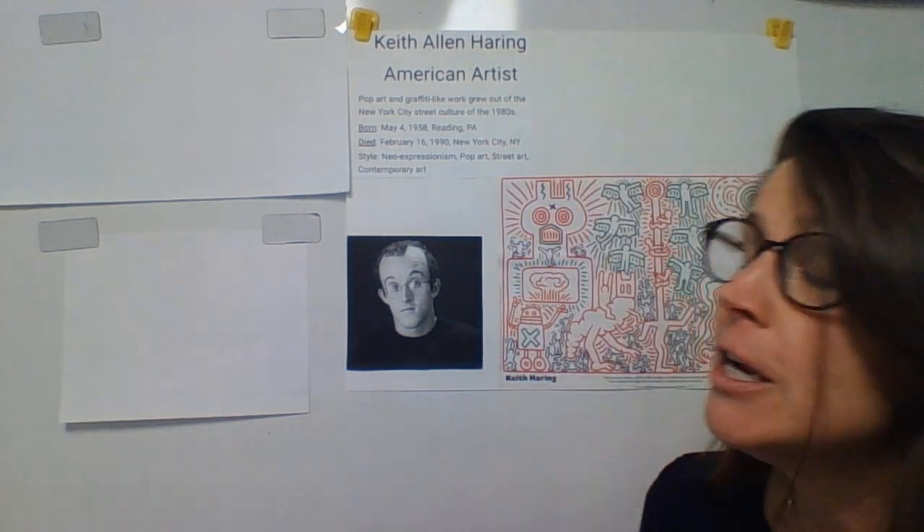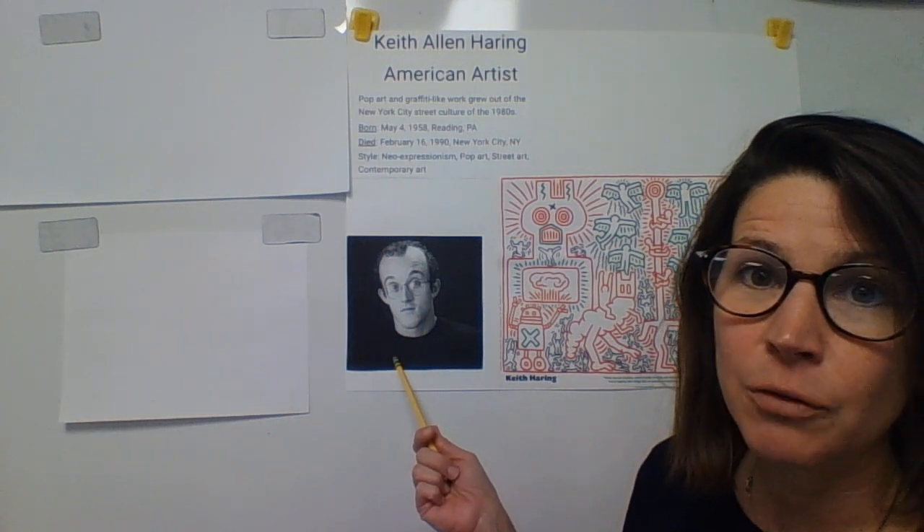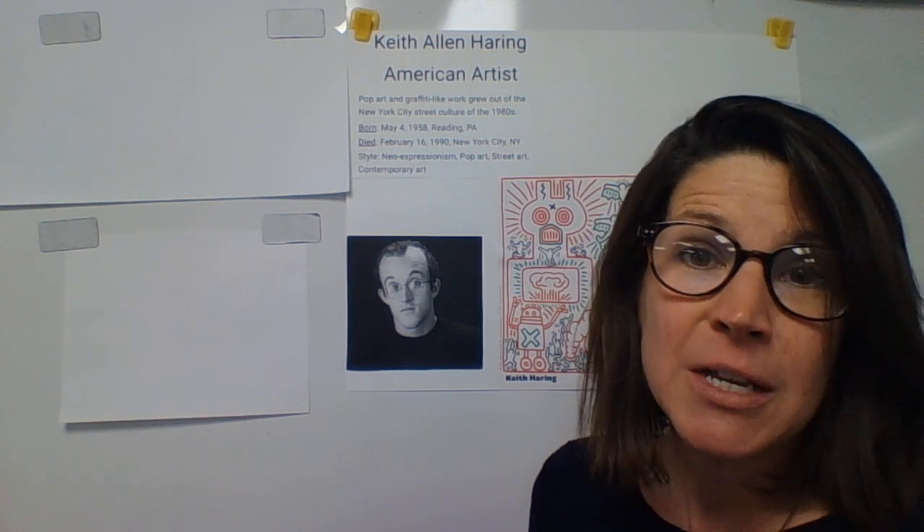I'll show you how. Keith Haring — this is what he looks like in real life. He was an American artist. He is considered a pop artist because he drew popular, fun things. He grew up in Pennsylvania, but he moved to New York City to do street art, meaning that he did a lot of murals on the outside of buildings, in subway stations, stuff like that.